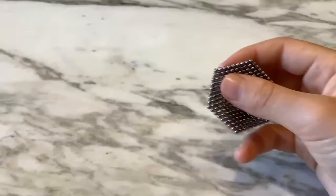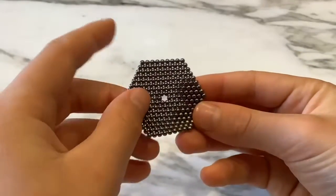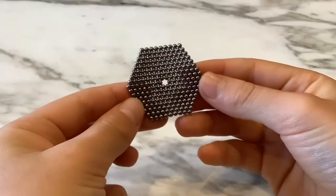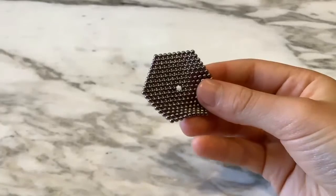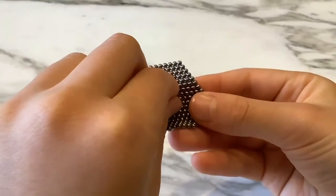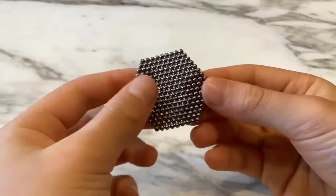Once you're finished it should look exactly like this — nine on each side, so nine at the top, nine on the bottom, and so on. As you can see there's a hole in the middle, so to fill that you get one single Spek and put it in the middle of your hexagon so now it's a full hexagon.